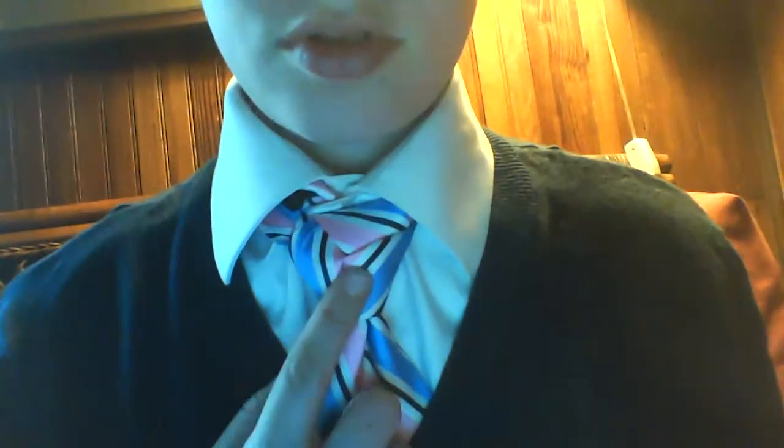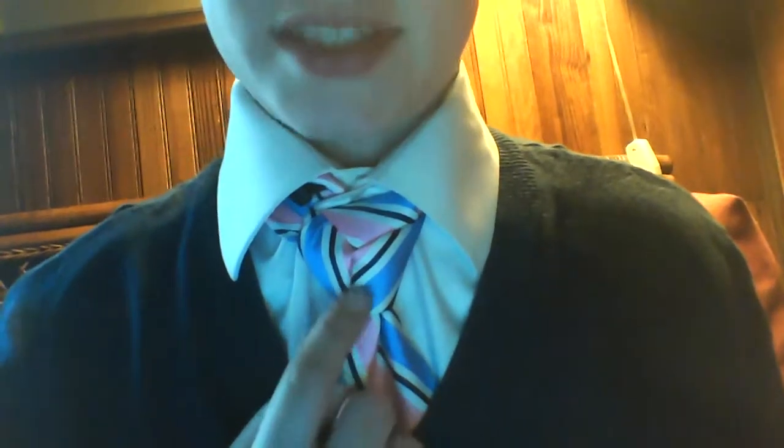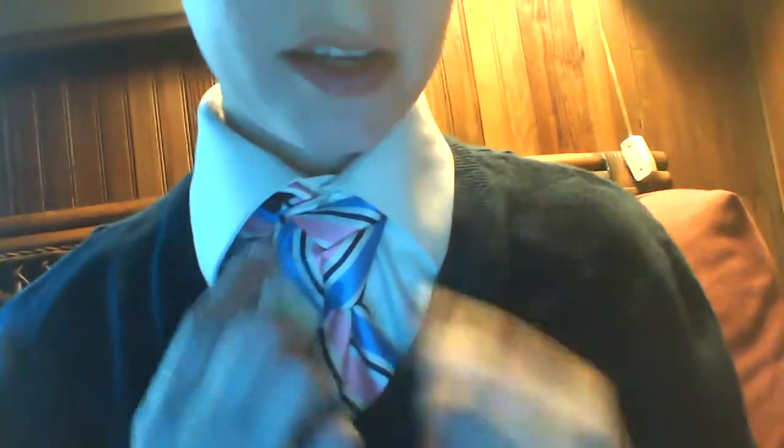You tuck your excess tie all the way around your collar, and bam — go down, tighten that nice tie up, and bam! Dress for success. That's a nice tie right there. Right there you've got a nice tie.